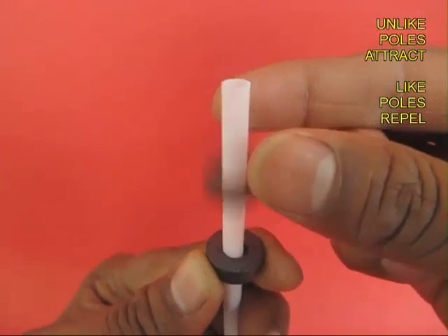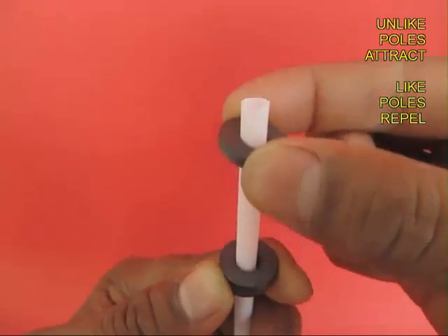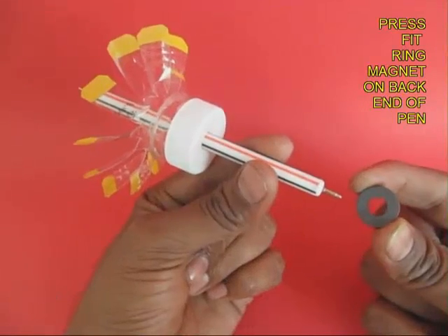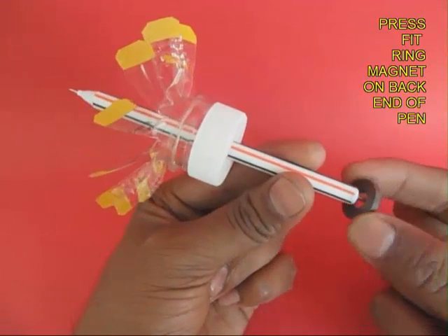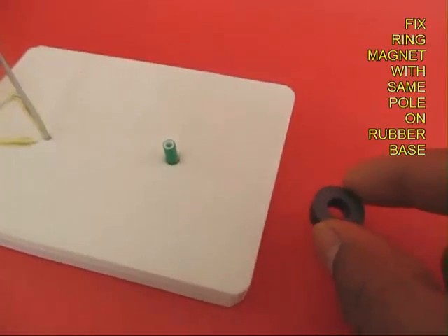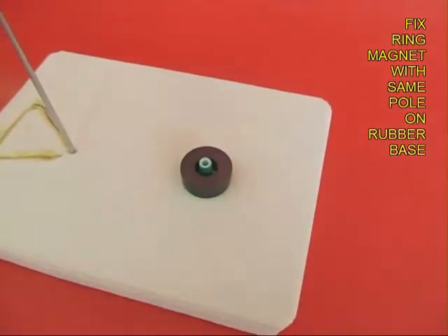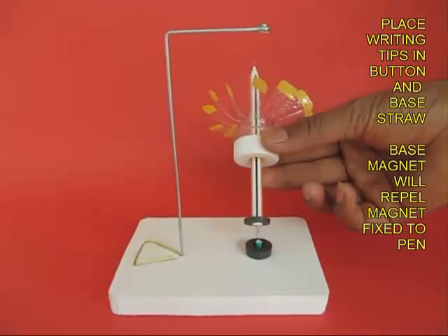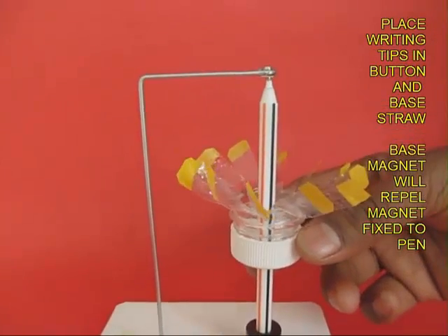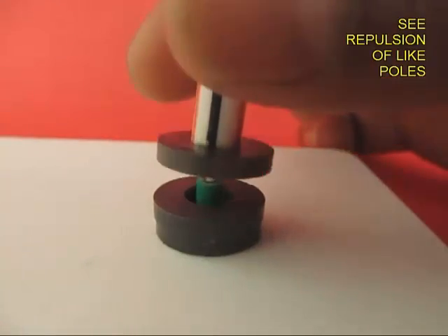Now take these three ring magnets and place them so that they are repelling each other. These two ring magnets are of opposite polarity so they are attracting, and the other one is repelling. Put one of the ring magnets at the back end of the pen, very close to the writing tip, and the other two on the foam. You have to make sure the height of the stand is very close to the height of the pen, and that these two magnets are repelling.